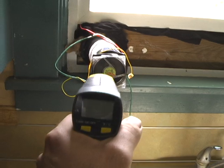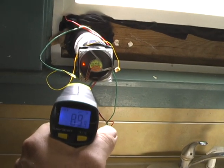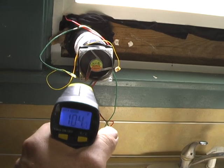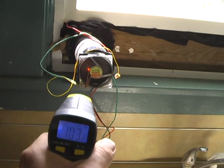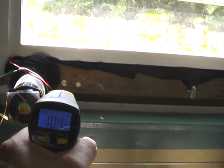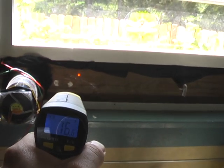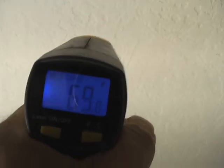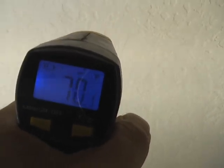We'll get a temperature reading here. It's about 105 degrees coming out of the furnace — so we have more airflow and the temperature is still holding a much higher reading than inside the house, showing 76 degrees next to the unit. Further away from the unit, it's a little colder. We'll get a reading at the ceiling, and it's starting to warm up a little bit.